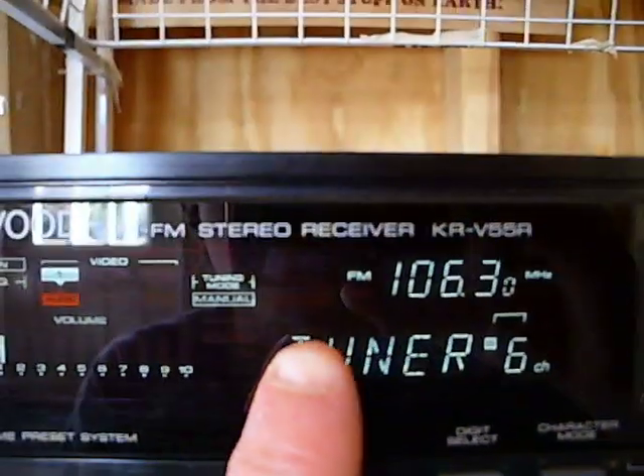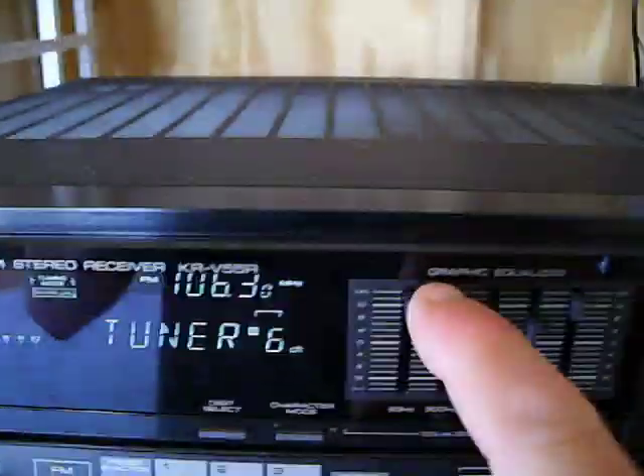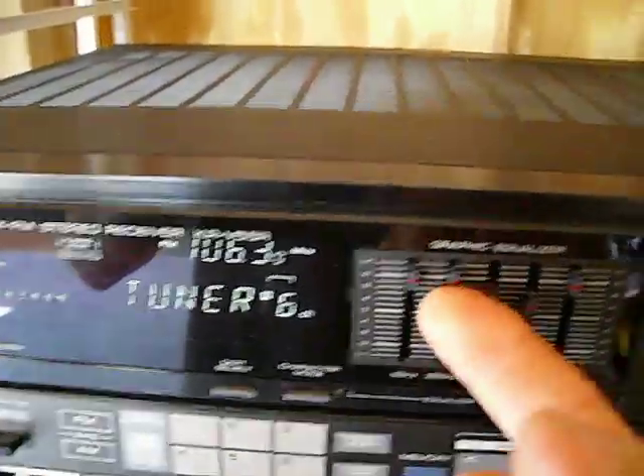You can see back there the red background indicator, but that's out. It does preset scanning, the equalizer works very well, and it's got muting.